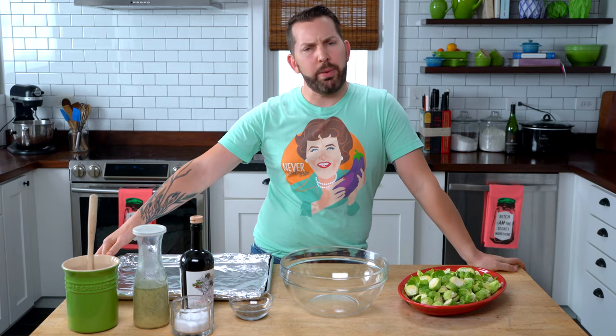First up is our Brussels sprouts, which kind of get a bad rap because everybody thinks they look like little cabbages and they smell like farts — and that's true. But they're delicious. Today's recipes aren't really recipes; they're more what I call procedures. There aren't exact measurements for any of this. It's more a look, taste, smell, and adjust accordingly type of situation.